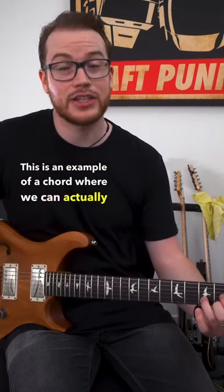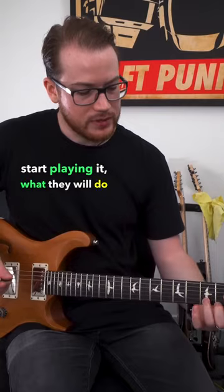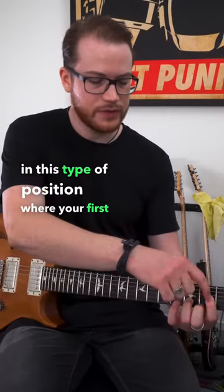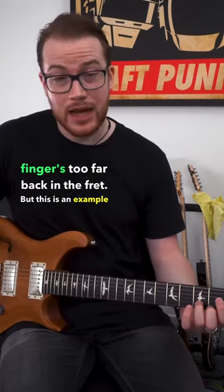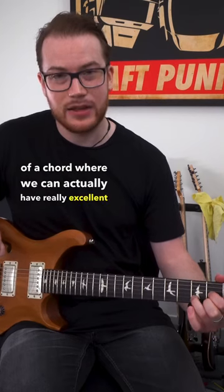This is an example of a chord where we can actually have really excellent fretting position. Sometimes when people start playing it, what they will do is have their hand in a position where your first finger is too far back in the fret.